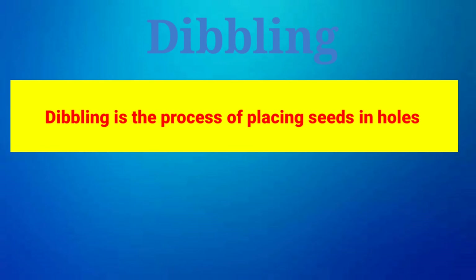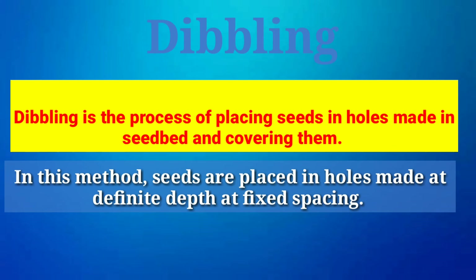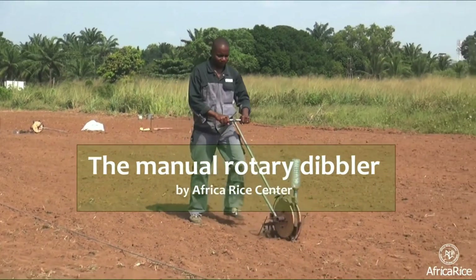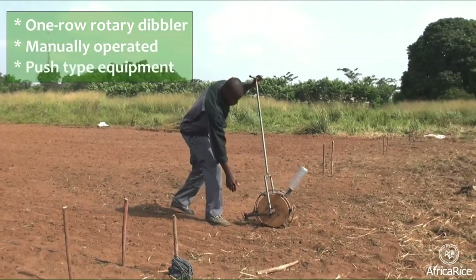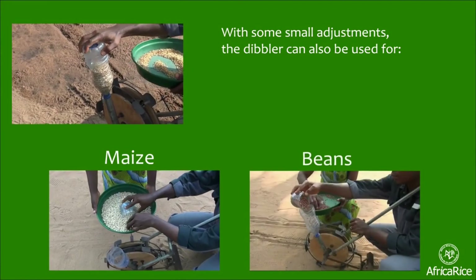Second is dibbling. Dibbling is the process of placing seeds in holes made in the seed bed and covering them. Seeds are placed in holes made at a definite depth and fixed spacing. The equipment used for dibbling is called a dibbler. It is a conical instrument used to make proper holes in the field. Small hand dibblers are made with several conical projections in a frame. This is a very time consuming process, so it is not suitable for small seeds. Mostly vegetables are sown in this way.